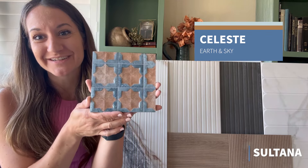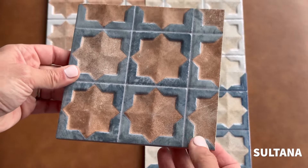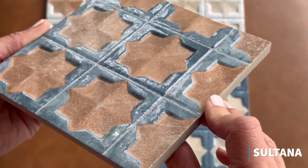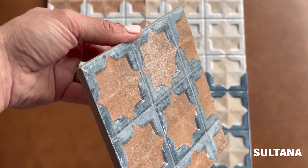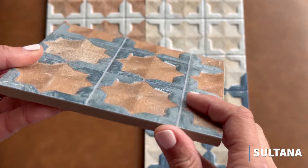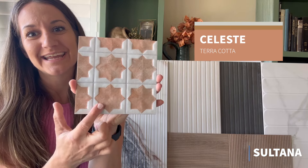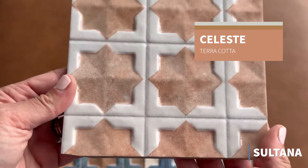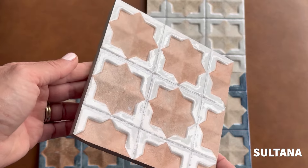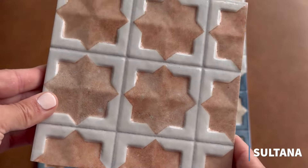First up in the Sultana collection is the Celeste in Earth and Sky. This is a gorgeous new Moroccan wall tile that can be used on shower walls and indoor spaces. It's stunning — it has a dimensional look with a raised geometric star pattern on the inside and a high gloss blue ceramic that gives it a glam look. This is the Sultana Celeste in Terracotta — if you love that look but want to shy away from the bold blue, this is a perfect mix with a terracotta inlay and muted high gloss ceramic, and it pairs perfectly with the Sultana Stella terracotta porcelain tile.